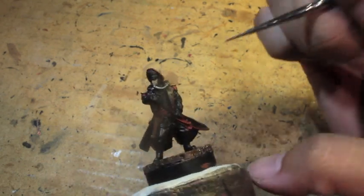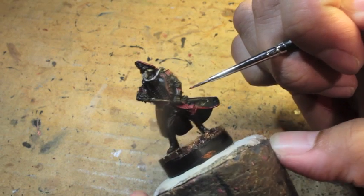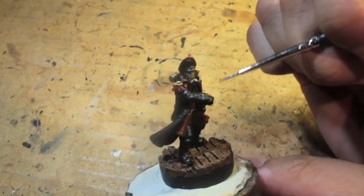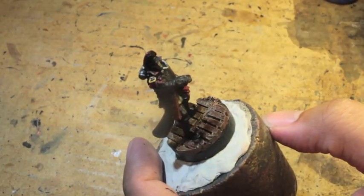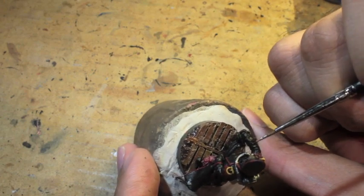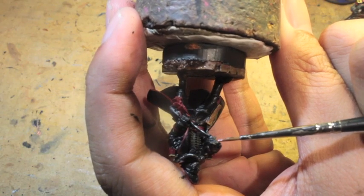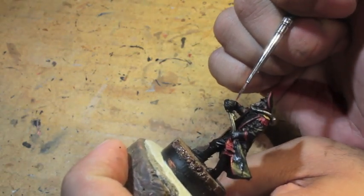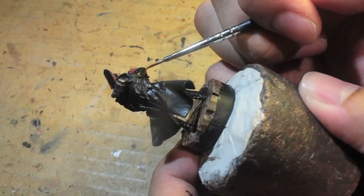We're back to the Corn Red. Just before this, I took some Mournfang Brown and went back over the holster because I thought it could use another coat. Now I'm going back to Corn Red and painting the trim on the cuffs. If you're looking at your model and you can see the black showing through on the coat, all you have to do is go back over with a second coat, even a third or fourth. If you're thinning down your paints, there's no rule — you can paint as many coats as you want until you are satisfied.